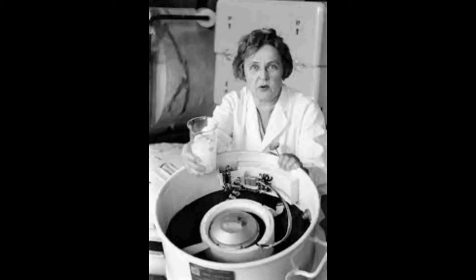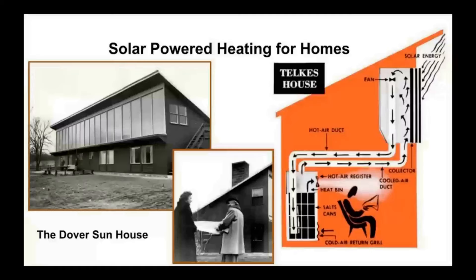She's also credited with the creation of the first solar thermal system using a phase change material, which was Glauber's salt — just sodium sulfate. It has a quite interesting property: when you add water to it, it gets hot, actually gets very hot. What you're left with is a load of wet salt that you then need to dry, and as you dry it, it gets cold.